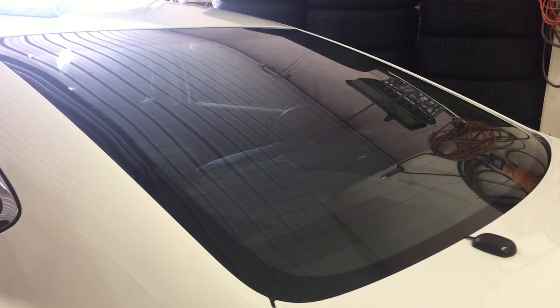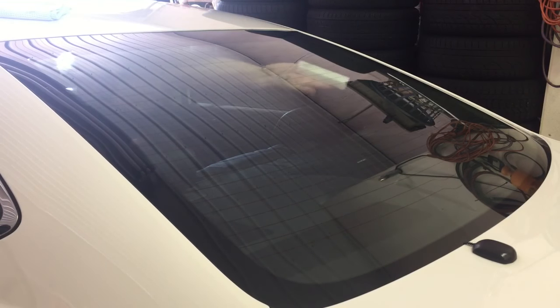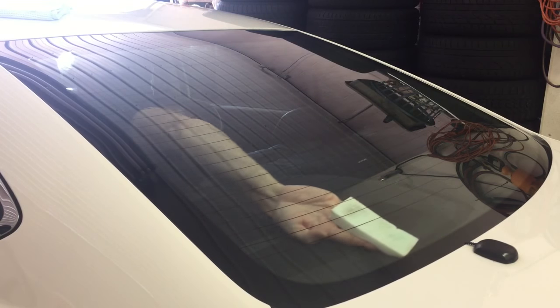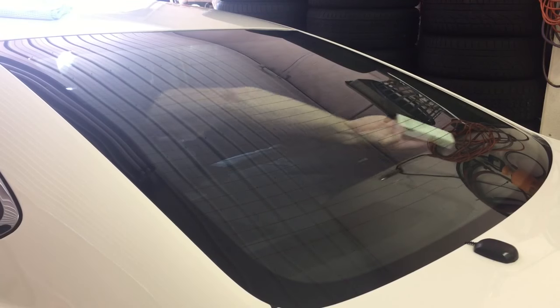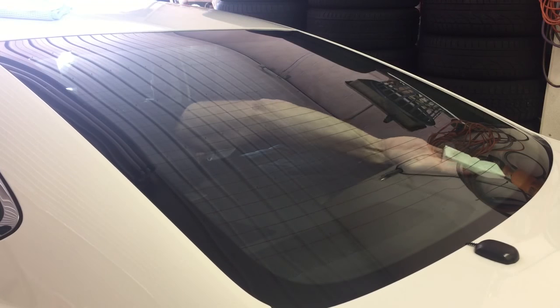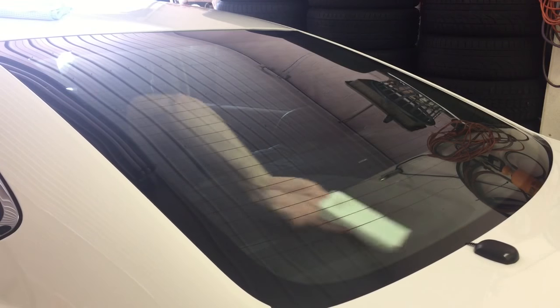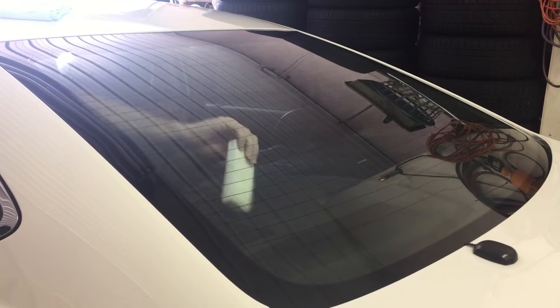When it comes to cleaning the inside of the front and the rear windshield, the magic eraser comes in real handy — getting in areas where your fingers can't get access to, especially between the glass and the rear brake light assembly. And with this method, you're only going to have to get in there once to clean, once to dry, and move on.